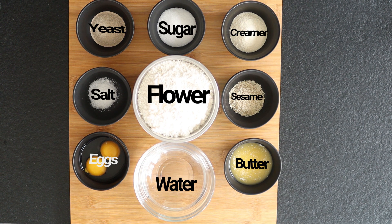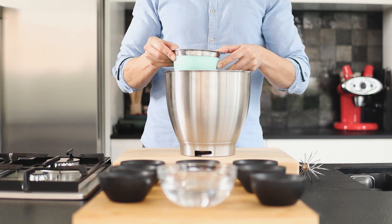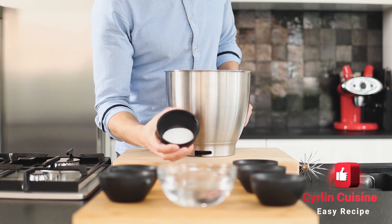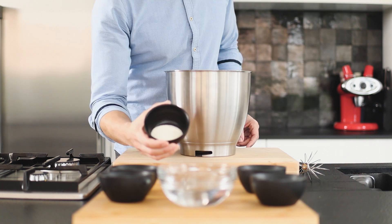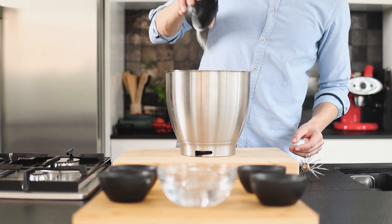The ingredients are divided into dry and wet ingredients. For best results, I'm starting with the dry ingredients. Take 470 grams of flour into a mixing bowl, 10 grams of dried yeast, 30 grams of sugar, and 20 grams of coffee creamer.